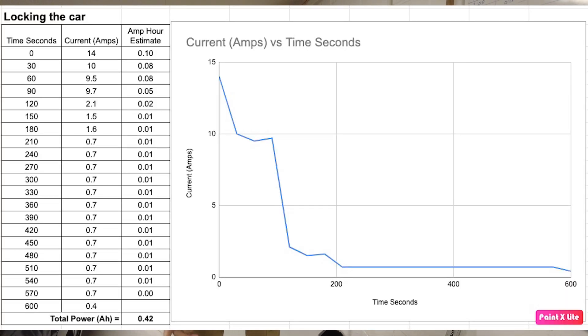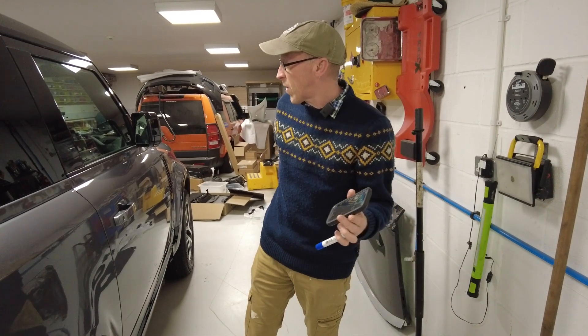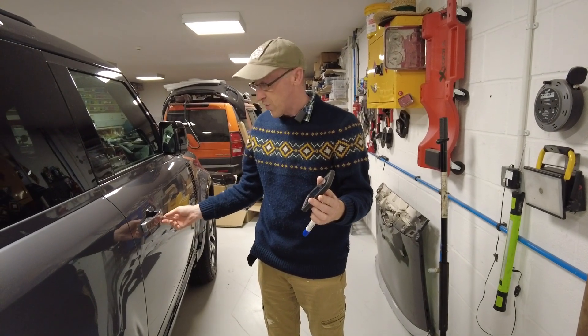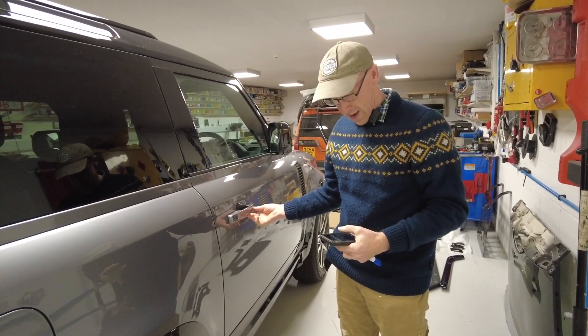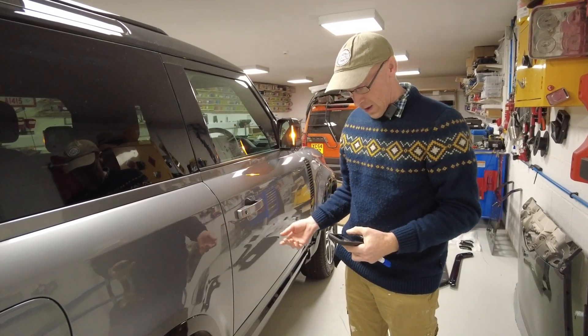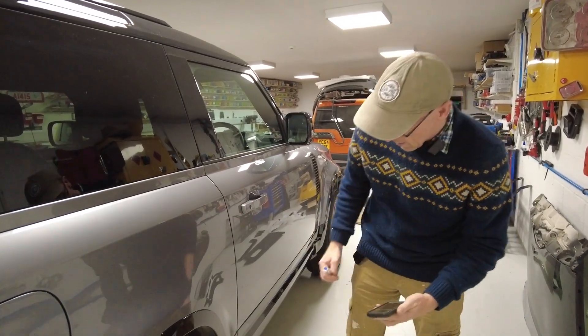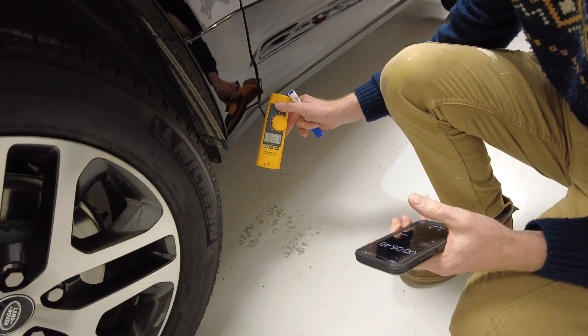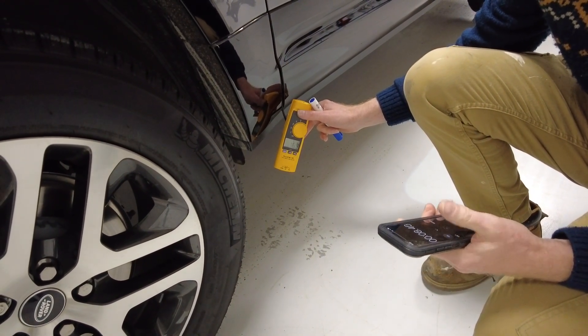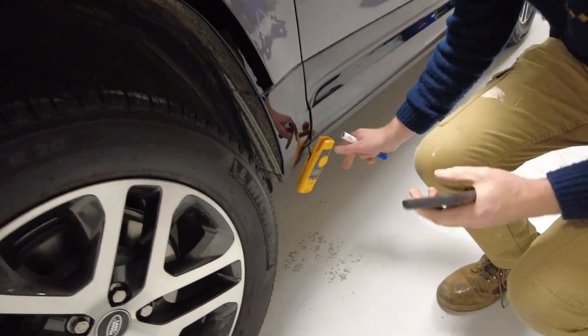So you can see we're up to seven minutes and that's still fine. What we'll do now is we'll just unlock it — I can do that just by touching the door. So we're on zero and then unlock. The current has gone up to 16, 17 amps. So the first reading we'll put at 16.